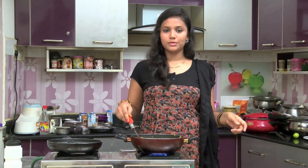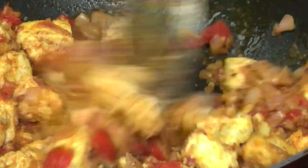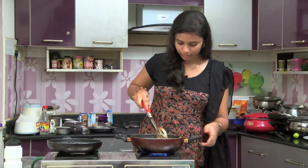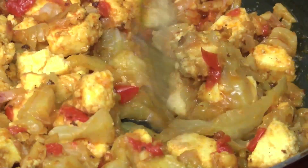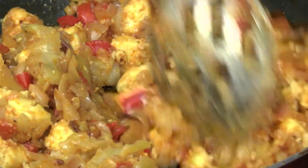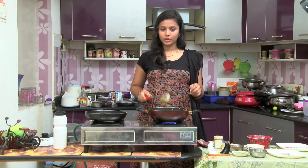If we pour the paneer into the cup, we pour the drumstick flesh on top. Pour the paneer, then the drumstick flesh, with a good consistency and taste on the plate.